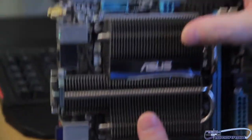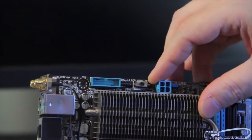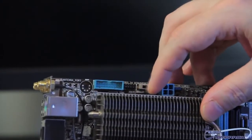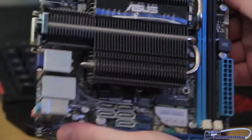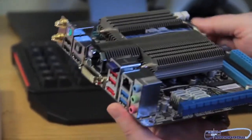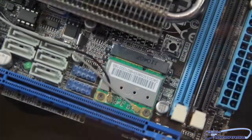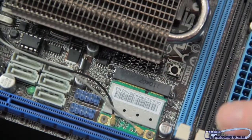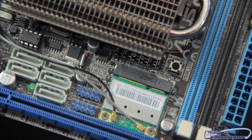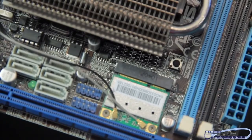Here on top we have an expansion slot for a USB 3.0 connector. Also here on the board we can see there's a debug switch for debugging the board. We have a 4-pin power connector here and a 24-pin power connector here. The board is very simply laid out — the passive cooling solution is a major part of this board. Right here next to the memory, we can see the MemOK button. Pushing this button will allow the memory to automatically recalibrate itself, so if you're having a memory problem, it will automatically set the memory to what it can work with and reboot the board. It's a really good feature to have.